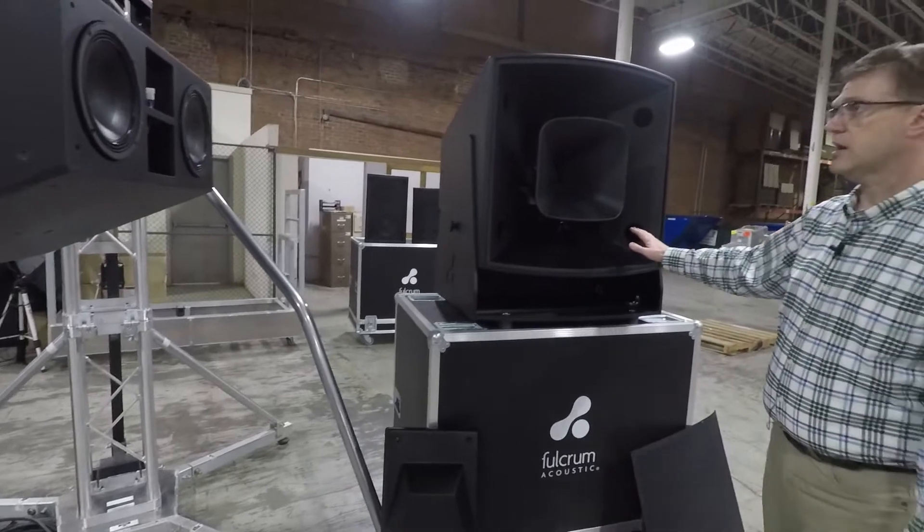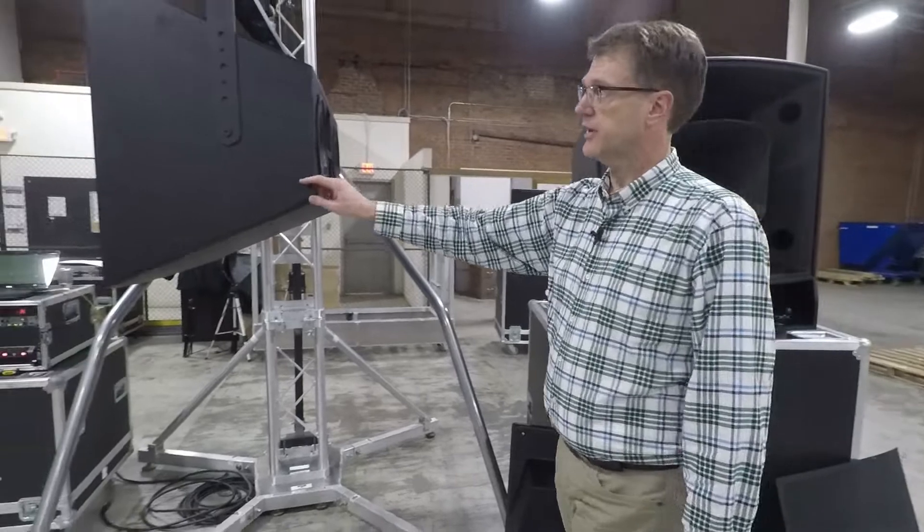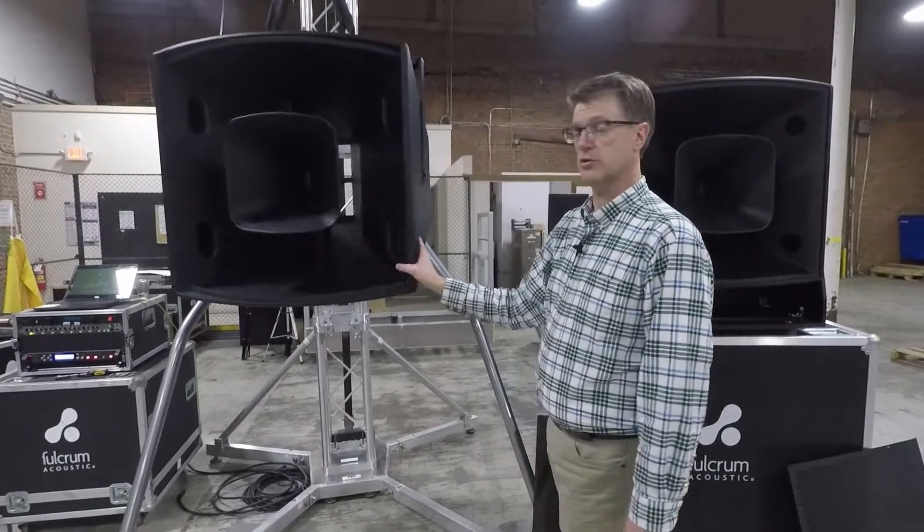So the FH: full range, fully passive, one amplifier channel. The AH is bi-amplified, two amplifier channels, slightly higher output, with similar pattern control on both.